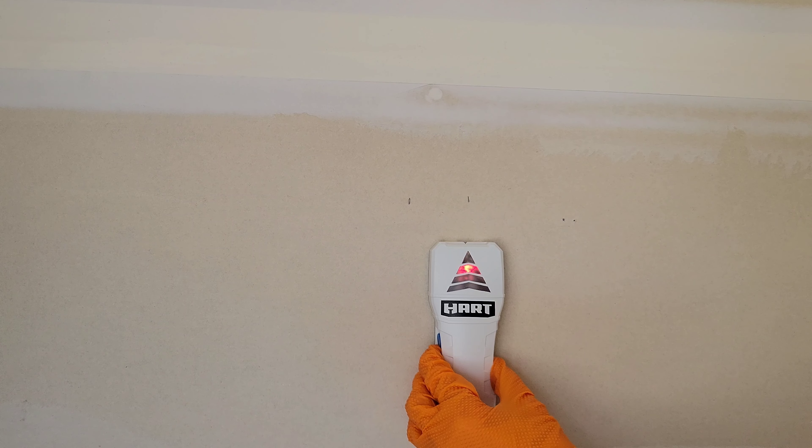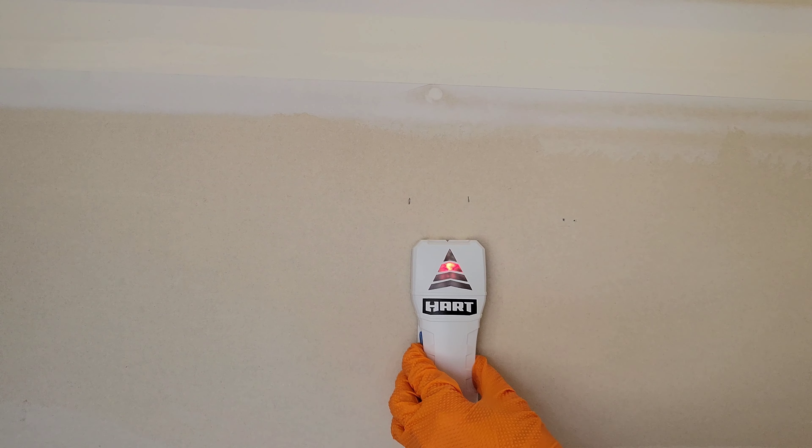The basic stud finder takes two triple-A batteries, which it does not come with. Install the batteries in the correct direction into the battery compartment, then shut the battery compartment door until it snaps all the way into place.